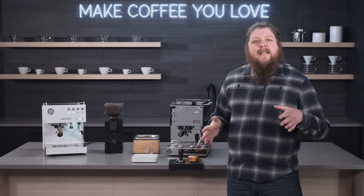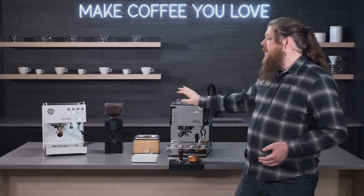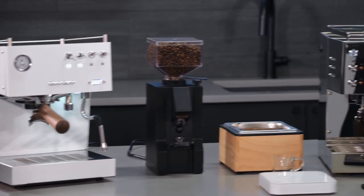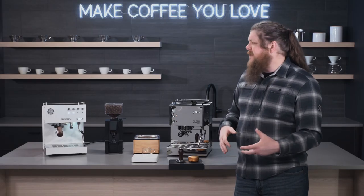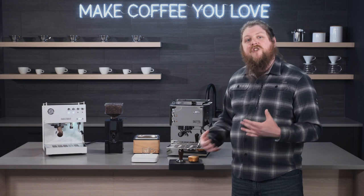Hey everyone, it's Pat from Seattle Coffee Gear and today I have two machines to do a comparison with. We've got the Diletta Mio and the Escaso Steel Duo. These are two machines that look a little bit similar on the surface, but they're actually quite a bit different. It's still worth comparing them because they're probably two machines you're going to be looking at if you're shopping for an espresso machine in this range.